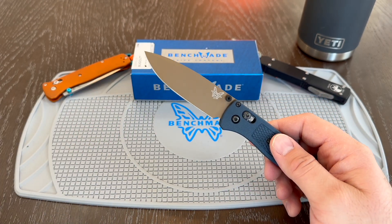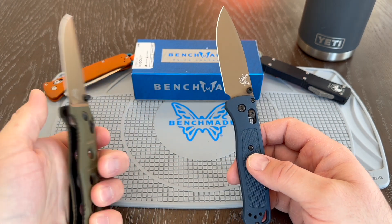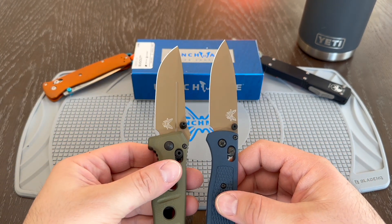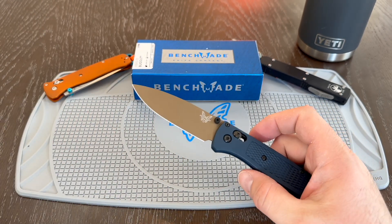I do have one of these Adamas here — you can see the color. So if you're already familiar with it, same color. Really cool that they kind of pipe this over to the Bugout.